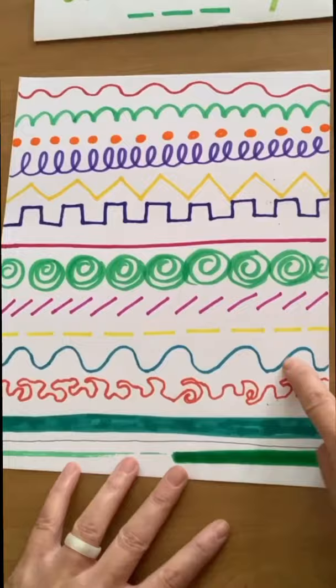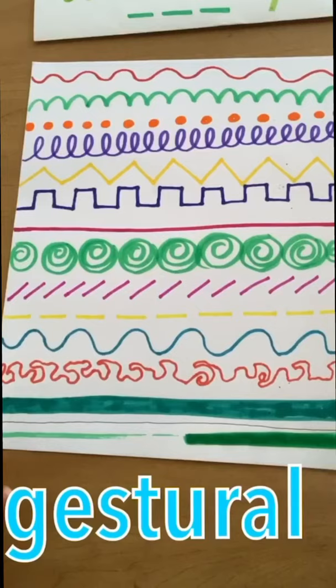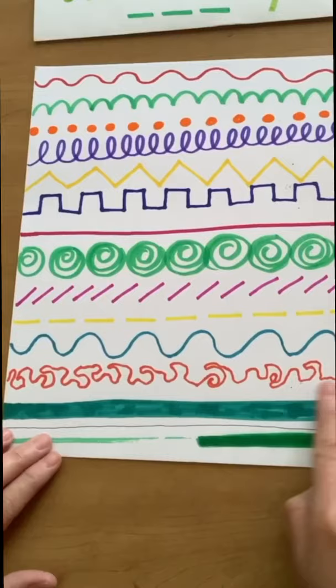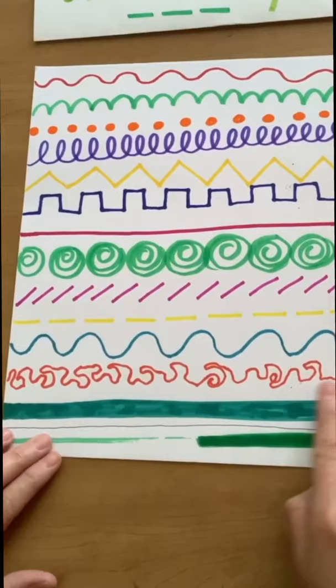So I did another wavy line. And then this one here — I think this one might be a little bit more challenging. It's called a gestural line. It doesn't really have a pattern to it. I just kind of went with whatever my brain and hand were telling me to do. I didn't have a plan. I just tried to make my hand do different things as it was going from one side of the paper to the other. So gestural lines don't really have any sort of pattern to them.